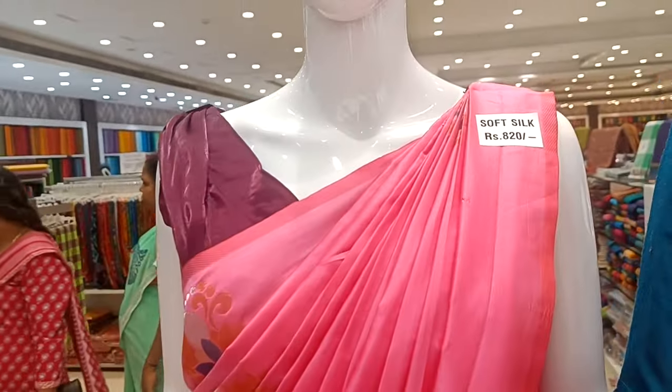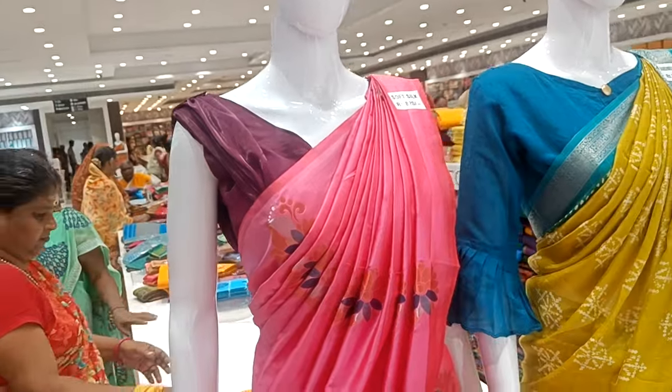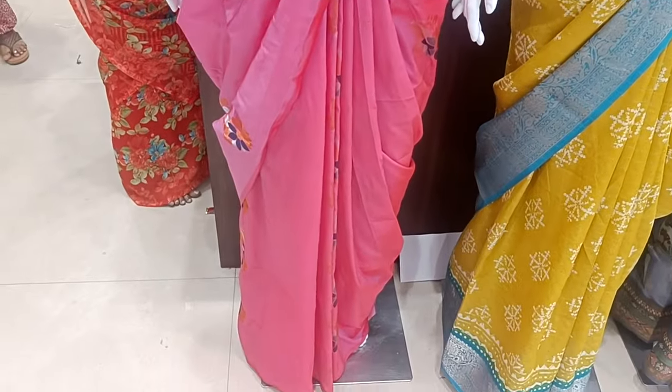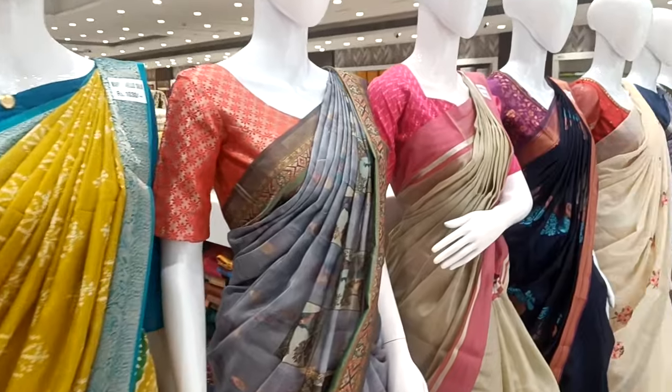This is a ready-made loaf matchup. This soft silk sari is 820 — this is a waterless sari. This is a ready-made blouse. This is a soft silk sari — marshmallow sari — varieties of sari collection.